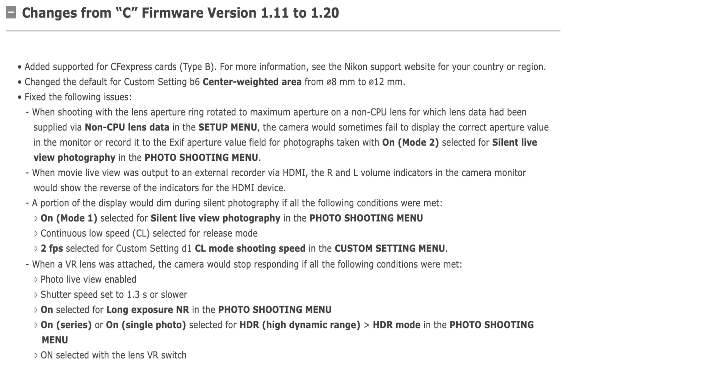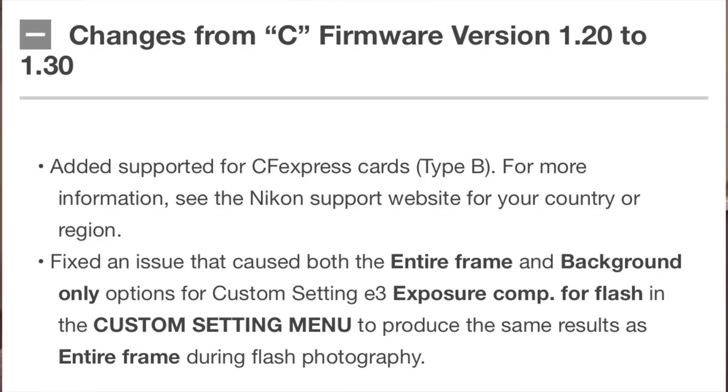Nikon have just released two new updates, both of which I performed — one for the D850, one for the D500. The D850 is version 1.2, the D500 is version 1.3. The one for the D850 is fairly substantial; it fixes problems mainly with the menu and the way the camera interacts with your lens. The D500 update is a little smaller — it fixes a problem the camera has interacting with the flash.